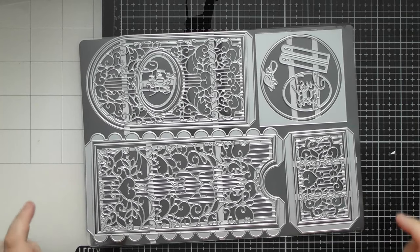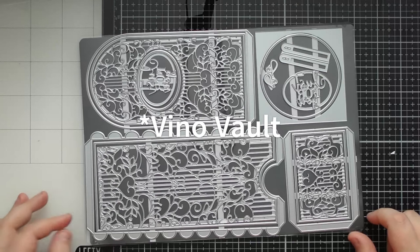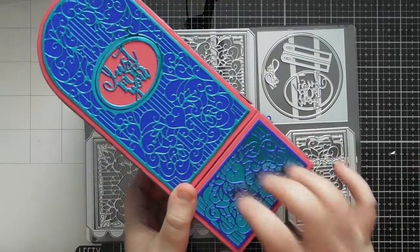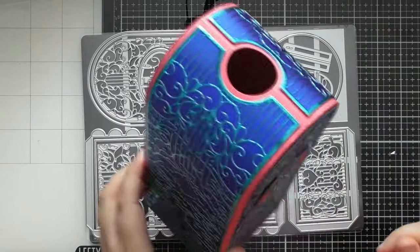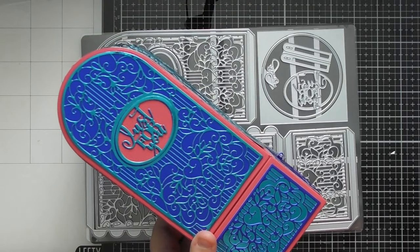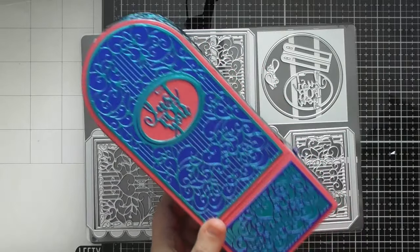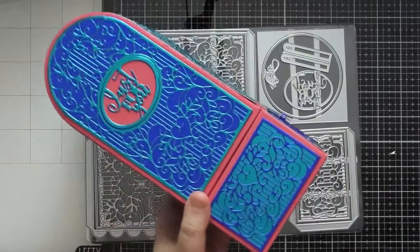Hello, welcome to another up close video. Today's is for Tonic Showcase number 40, which is the wine box die set. This creates an enormous box to dress up a bottle of wine really nicely. The base of the bottle sits in the bottom of the box, the top portion sits on top, and the neck of the bottle sticks out of the hole at the top. You could also use it for cordials and other things that come in glass bottles with a long neck — something non-alcoholic — even though it's called the wine box.